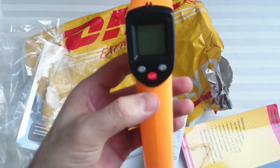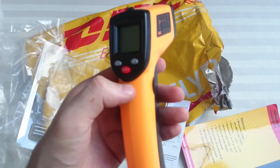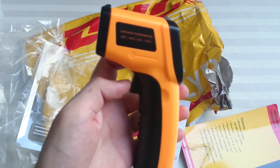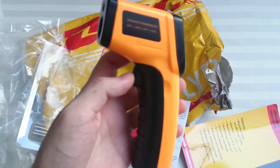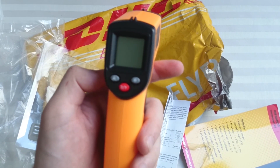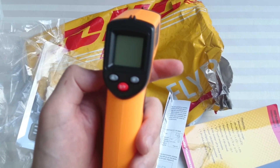So anyways, that was the unboxing of the infrared thermometer gun that I got from GearBest. I'll leave a link down in the description below so you guys can check it out if you're interested. Once again, thank you for watching. Have a nice day. Subscribe and like the video. Bye.